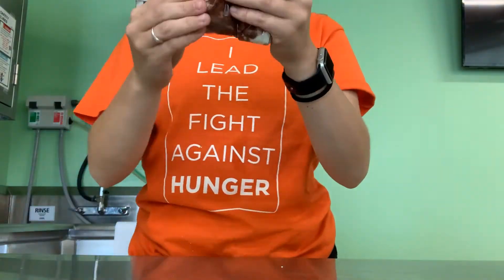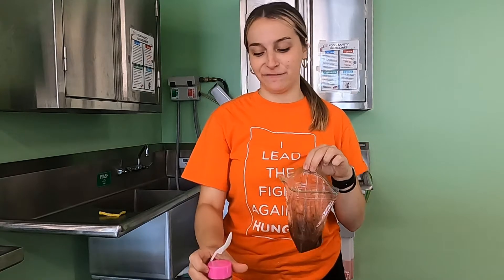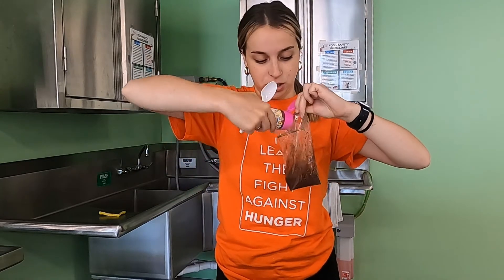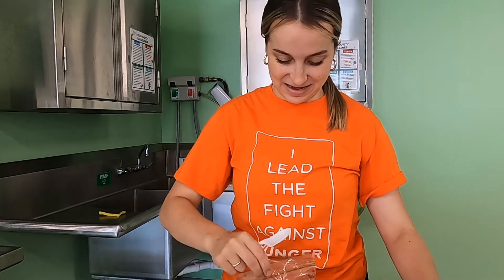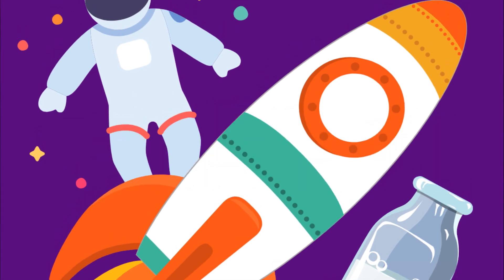And then begin mixing. Once you get it to the perfect consistency, you can go ahead and give it a little taste. For fun, I'm going to add some star sprinkles. Now if we were really in space, we probably wouldn't have sprinkles because they would float around, but just for fun here on earth we can go ahead and add some. Then go ahead and give it a taste. Thank you everyone for joining me for our final episode where we made some delicious astronaut pudding. We'll see you next time.